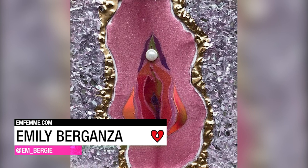Emily Berganza used glass crystals and art resin tinted with mica powder to create this abstract piece.